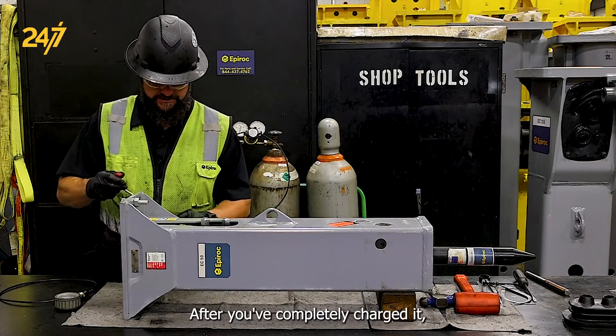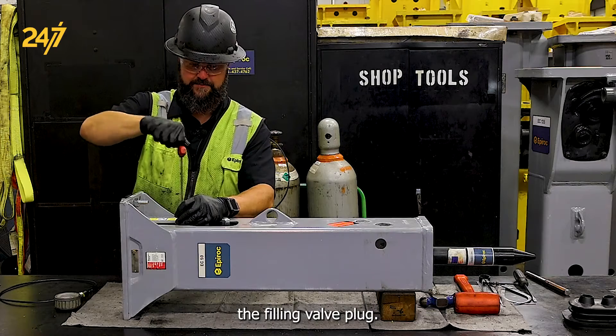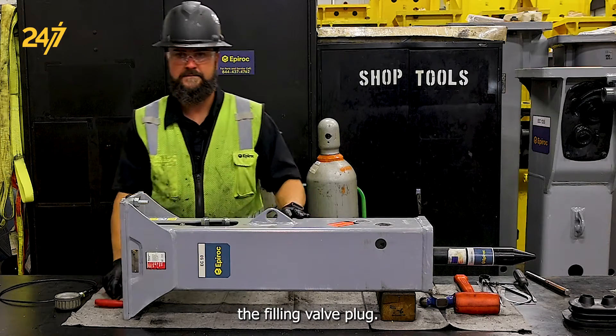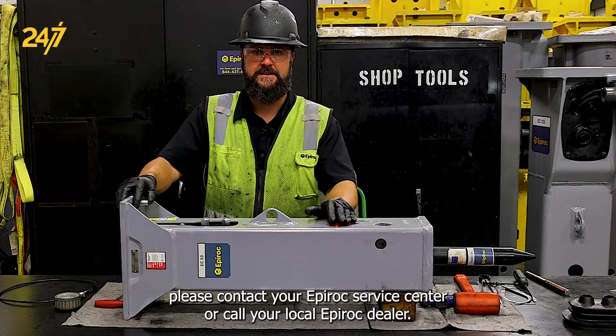After you've completely charged it, reinstall the filling valve plug. If you have any questions, please contact your Epiroc service center or call your local Epiroc dealer.